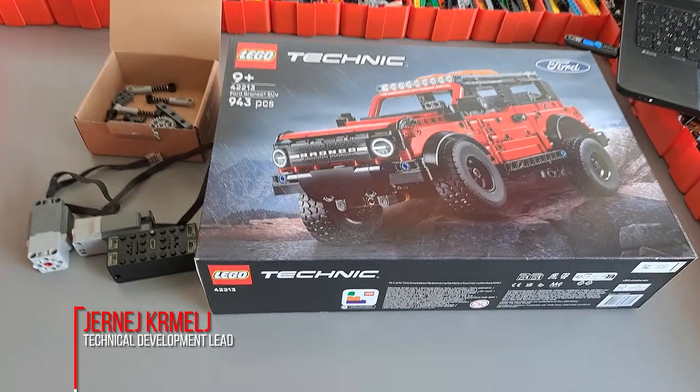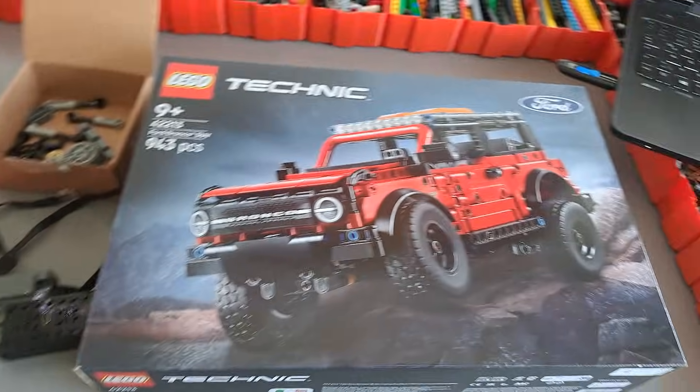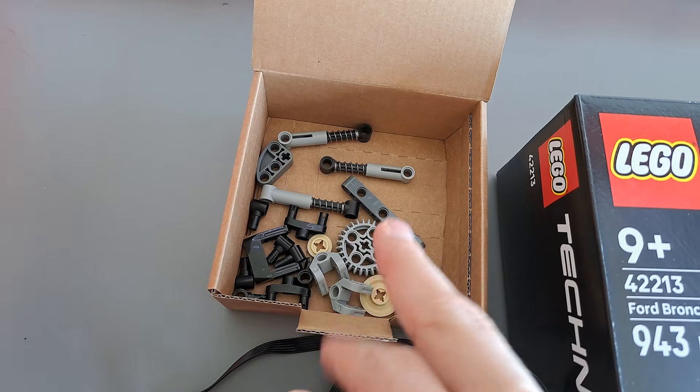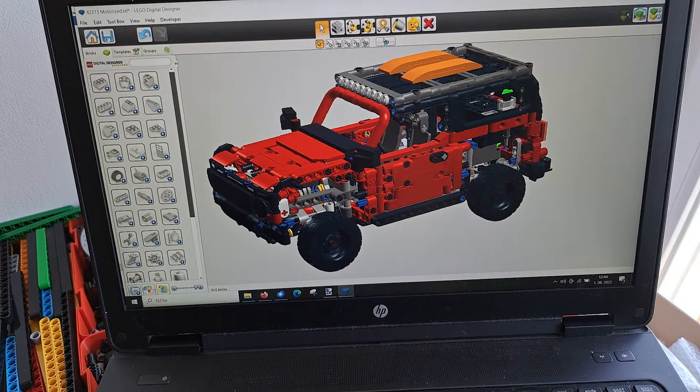Today we are motorizing the 42213 Ford Bronco SUV. The plan is to use two L motors, a Buvis 30, and a few additional parts — there will probably be more needed, and of course a 3D reference of the motorized mode.